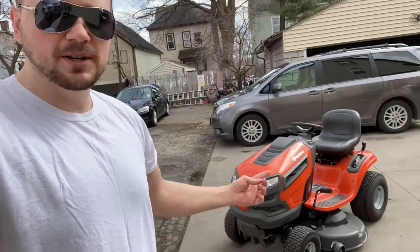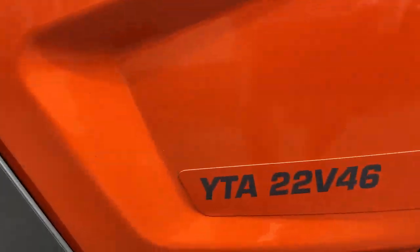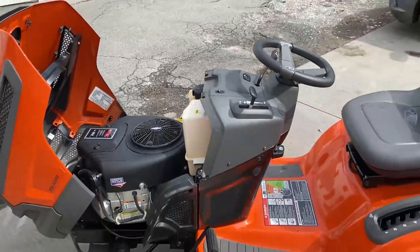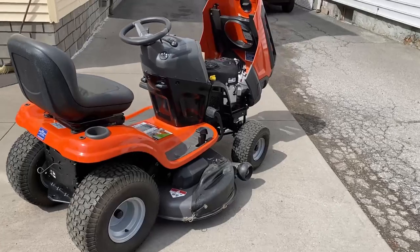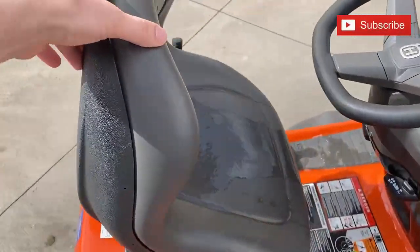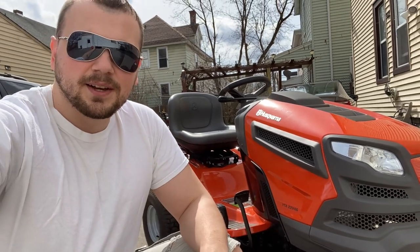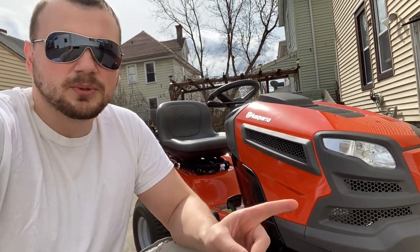What's up guys, hope you're having a fantastic day. Today I'm doing a little test with this tractor to see how fast it'll go in miles per hour. It is a Husqvarna YTA 22v46 with a 22 horsepower motor. Comment down below how fast you think it'll go before I do the test. I put a lot of thought into this and I'm pretty sure this thing will go 11 miles per hour.